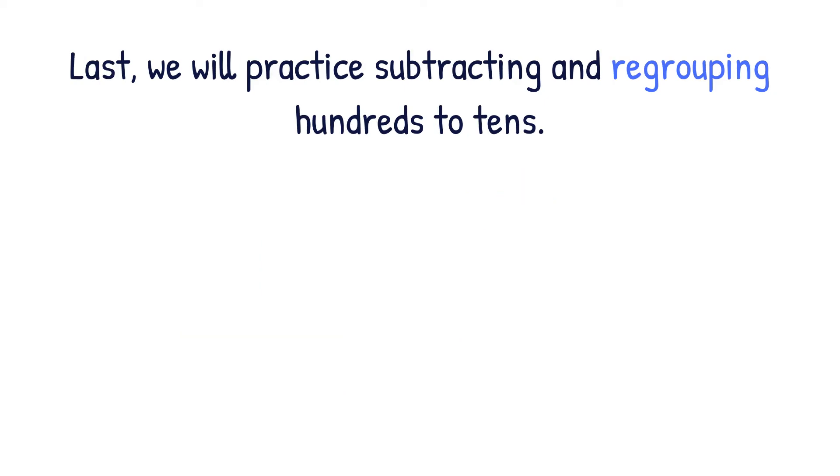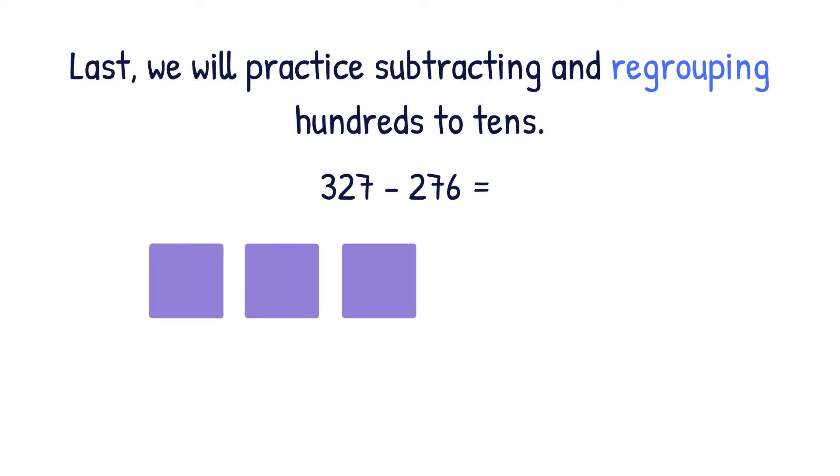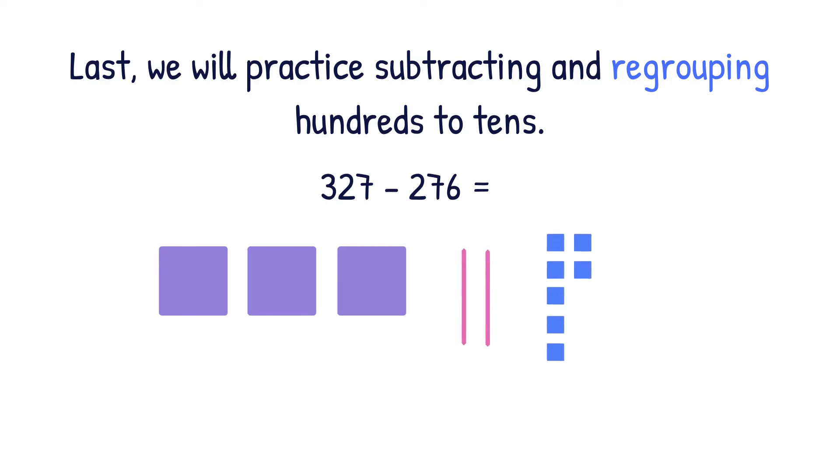Last, we will practice subtracting and regrouping hundreds to tens. Let's look at the equation 327 minus 276. In subtraction, we only draw the bigger number. So we're going to draw 327 using three hundreds, two tens, and seven ones. Next, we have to ask ourselves, can we subtract the ones? Can we take away six ones from seven ones? Yes, so we do not need to regroup the tens for ones.